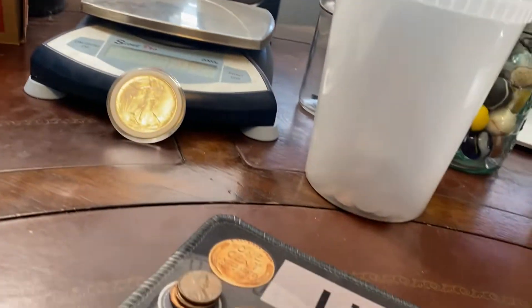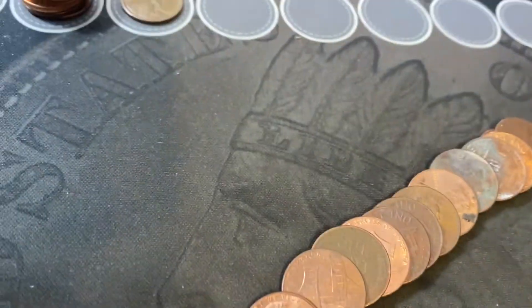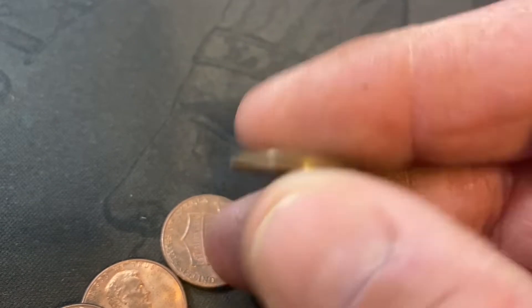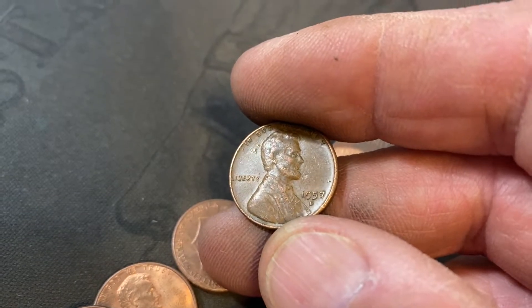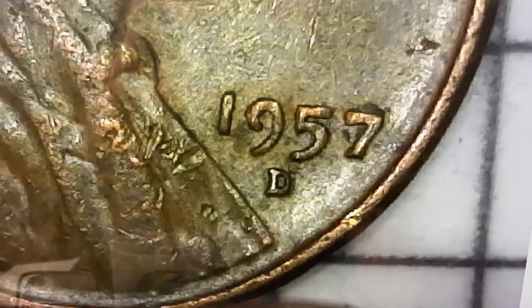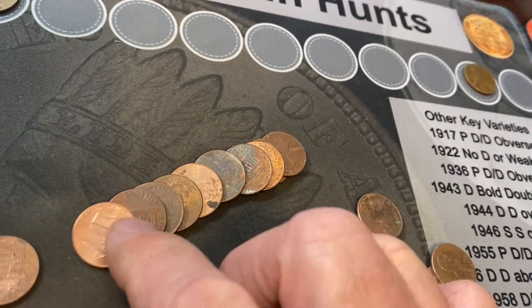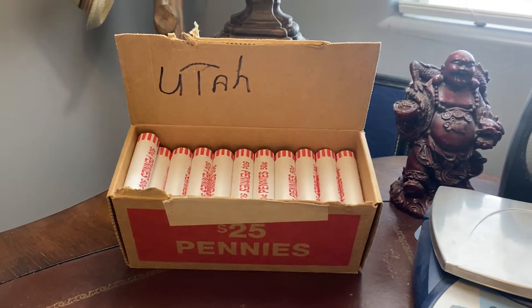Nine rolls in, we just found our second wheat cent. I didn't see it when I spread it out because it was so dirty. But there it is. 1957 — looks like something's going on with that mint mark. We'll put him right there. That's our second wheat cent. Let's take a quick look and see if there's another one in this roll. Nothing else in this roll. Let's keep hunting.